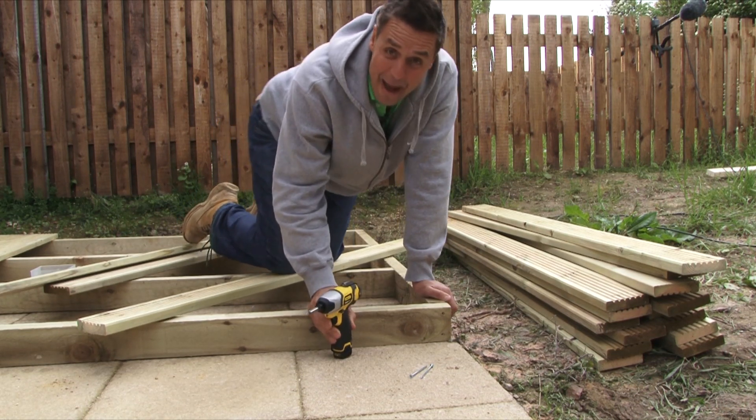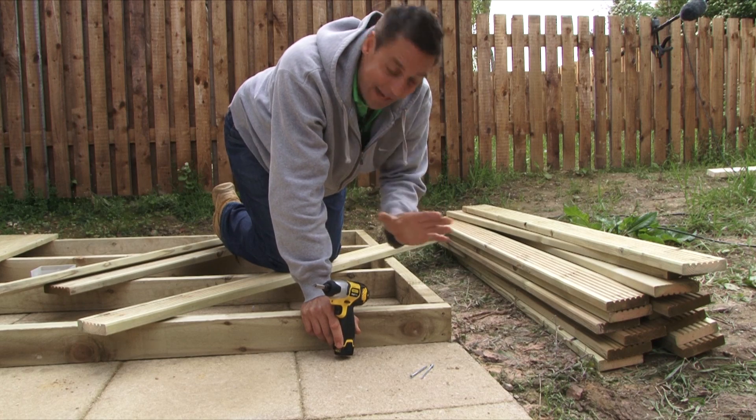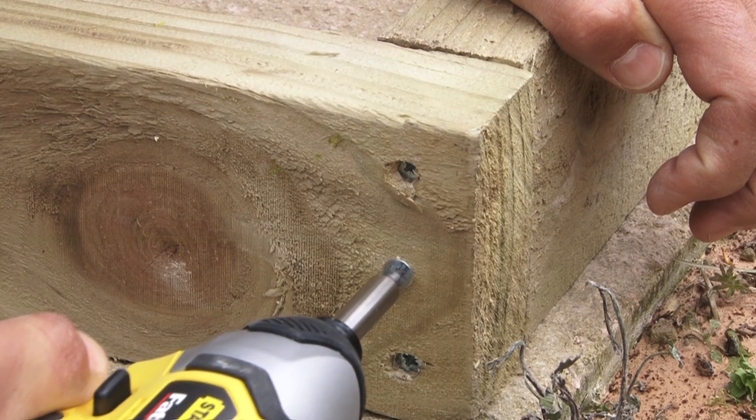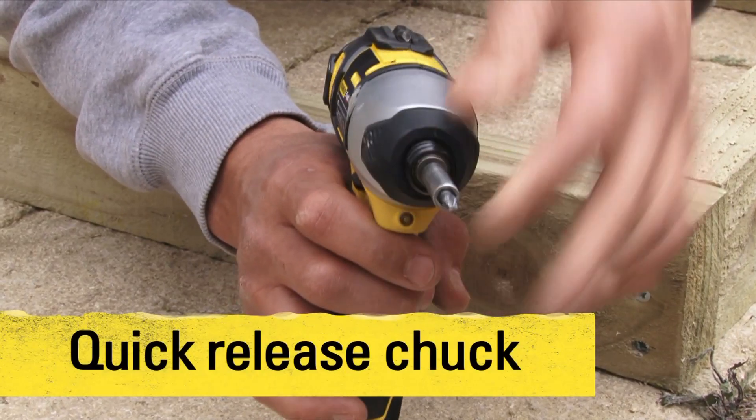This is the new Stanley Fatmax 10.8 volt lithium-ion impact driver. It has 107 Newton meters of torque, very powerful, all going through the quarter-inch all metal chuck here at the front.